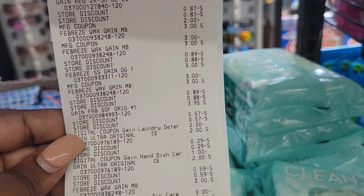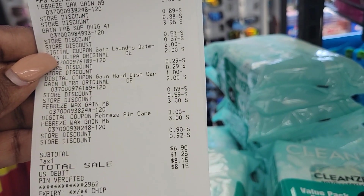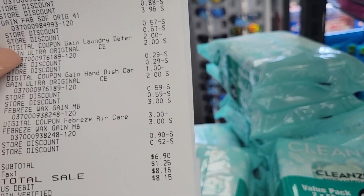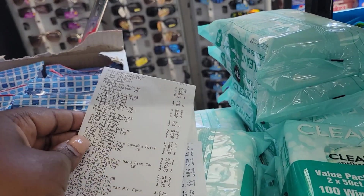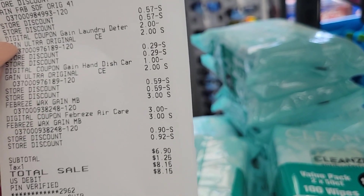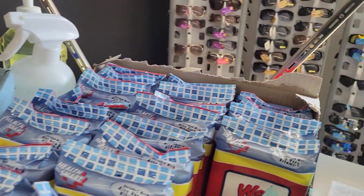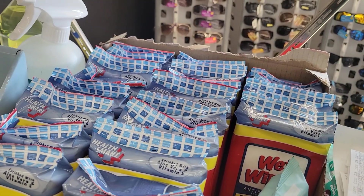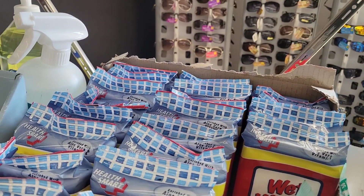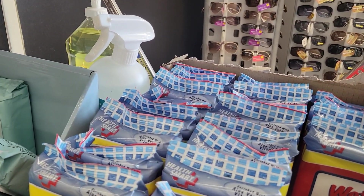The next deal went as planned — everything came off as planned. My total was $6.90 for everything. I used my method that I explained, and it came out exactly as I calculated. I think I came up with some pretty good deals.